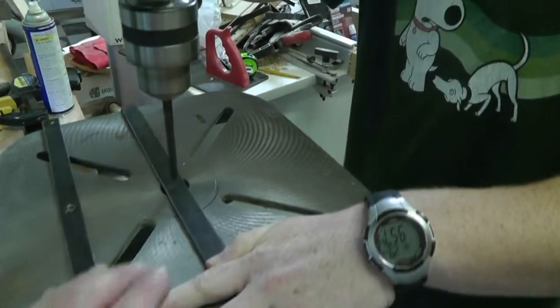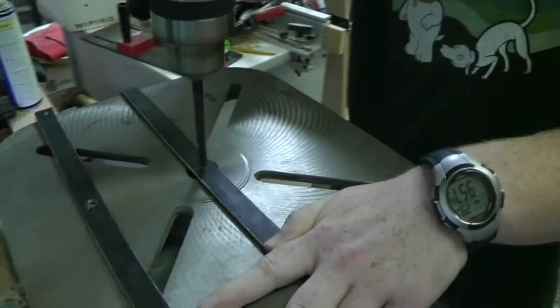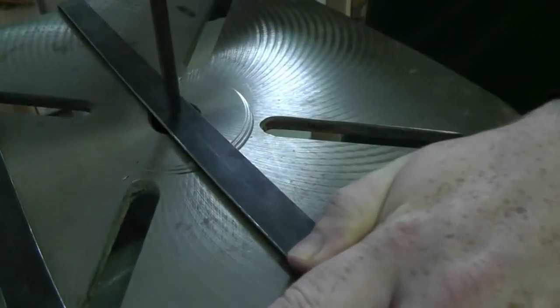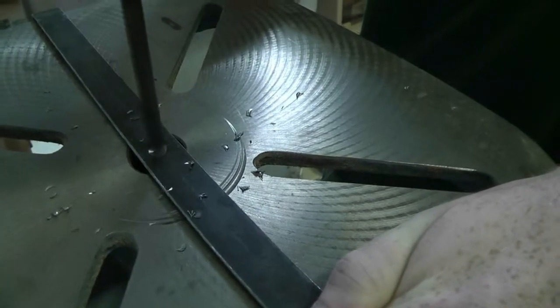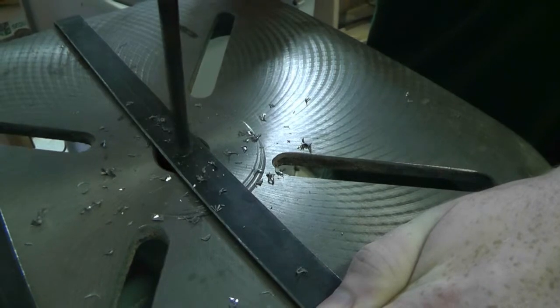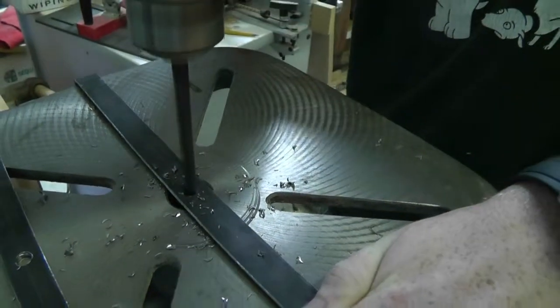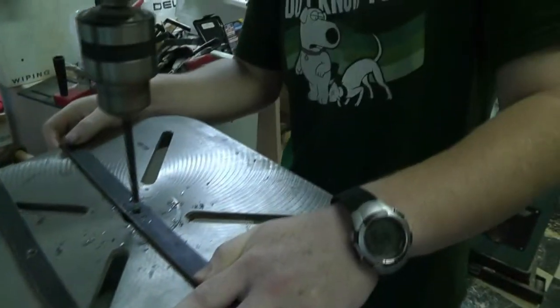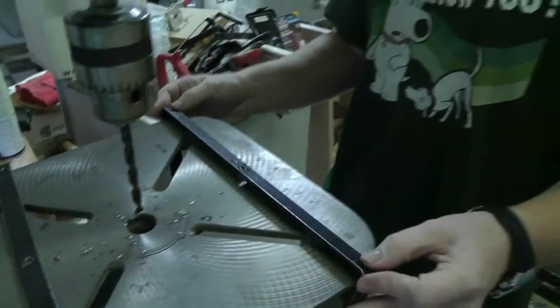Just let the drill be dedicating that hole. Make sure this is held firm. See how easy it is with a drill press? That's pretty cool. That would have been a pain in the butt with a hand operated drill.